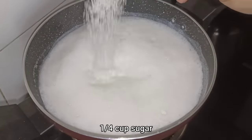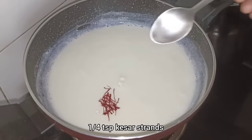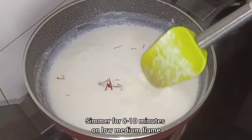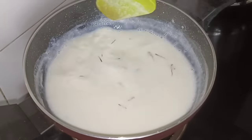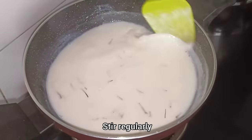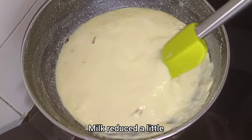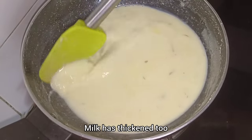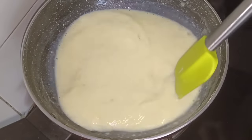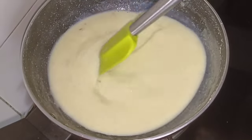Now we will add 1¼ cups of sugar and mix all the ingredients well. The sugar will dissolve in 8–10 minutes. You can see the milk has been stirred and reduced well. It has a very good flavor and is the perfect consistency.